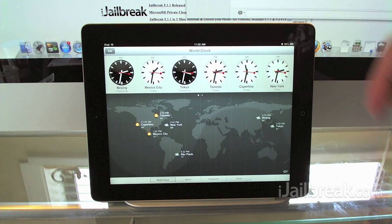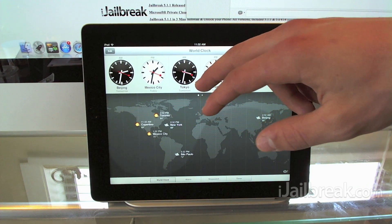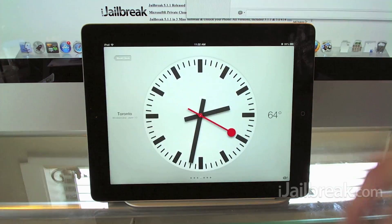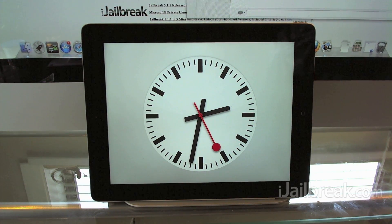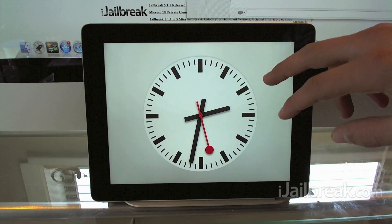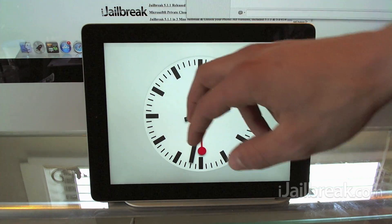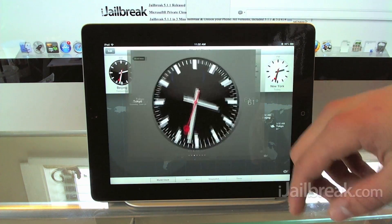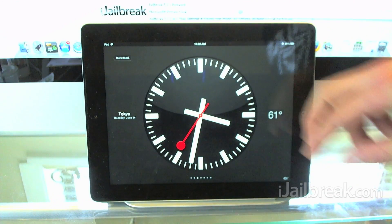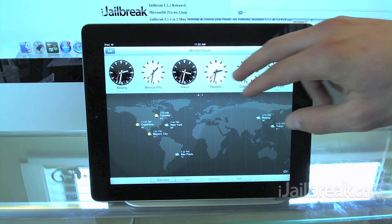Another nice feature of this new clock app is if you actually click on the clock you can see we go to a full screen view, and we can also get rid of that information on the side for just a nice clock display. If you notice, we have two different colors — if it's a black clock it means it's nighttime right now in that specific area, and if it's white it obviously means it's daytime.